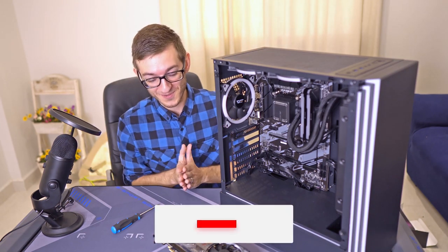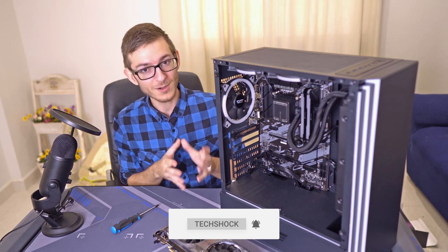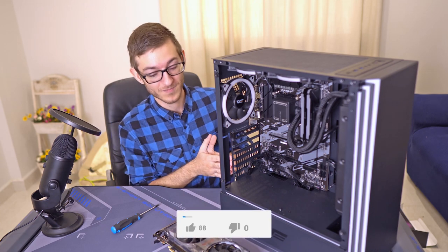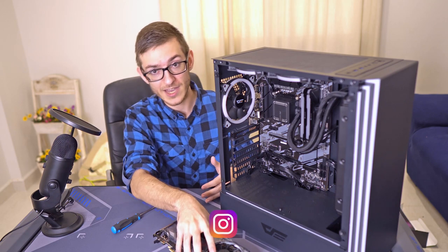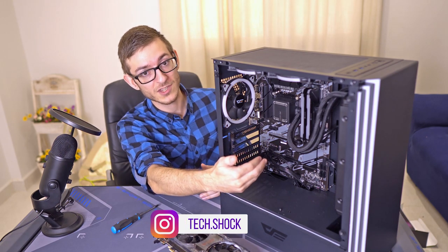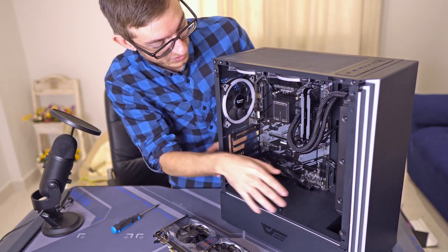Hey guys, we're here with another video. Today this is just a simple video on how to install a video card. So just a few things you have to keep in mind is the size — do you have enough space in your case to accommodate such a video card? Especially if you have a radiator for liquid cooling or whatever.